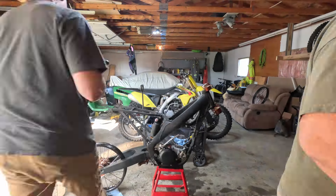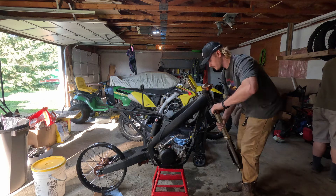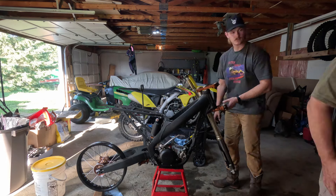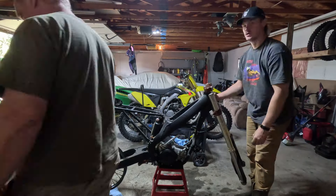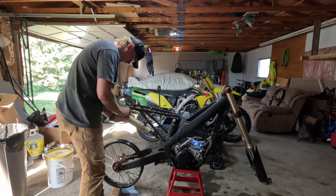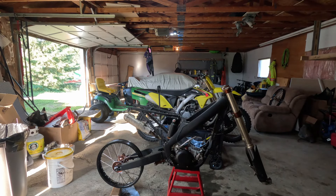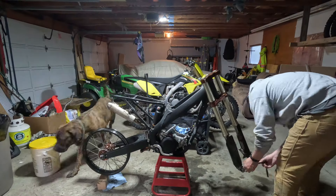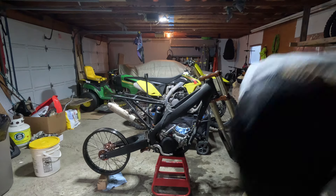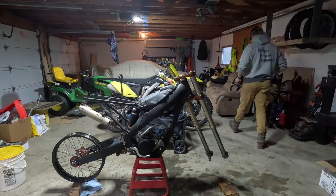Just throwing the rear rim on — I don't have a tire yet, but like I said I'm just mocking everything up. Putting the forks in; I'm probably going to end up painting the housing black, not 100% sure yet. Rear wheel has brand new bearings in it from the previous owner. Threw the shorty exhaust on too — it's not in perfect shape but I'll clean that up. Got the brake lever on after cleaning that up.